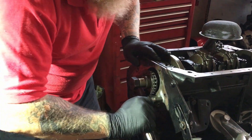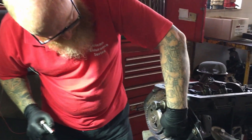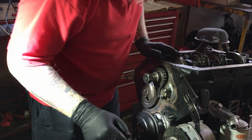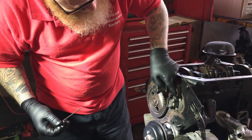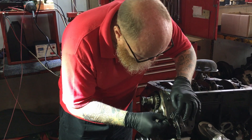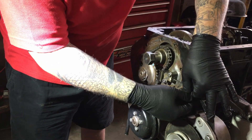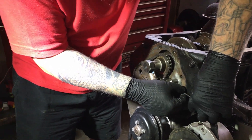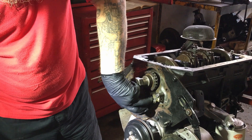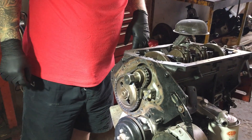Once we've got it all tightened up, we will pull the lock tabs back over, which I will do just now. I don't have the pry with me. And then the second thing we're going to do is unlock the tensioner. As it's unlocked, the spring pushes it out and it is now in place.